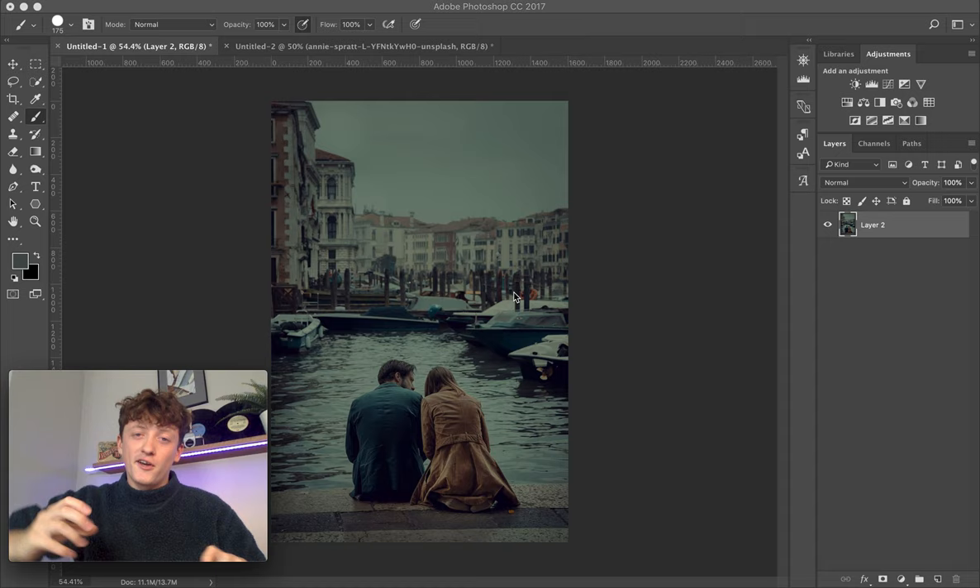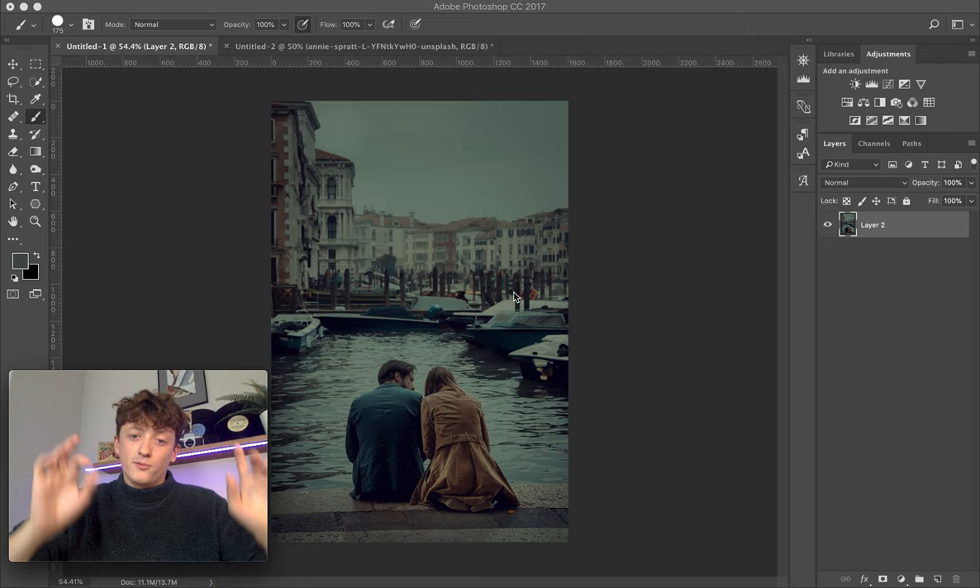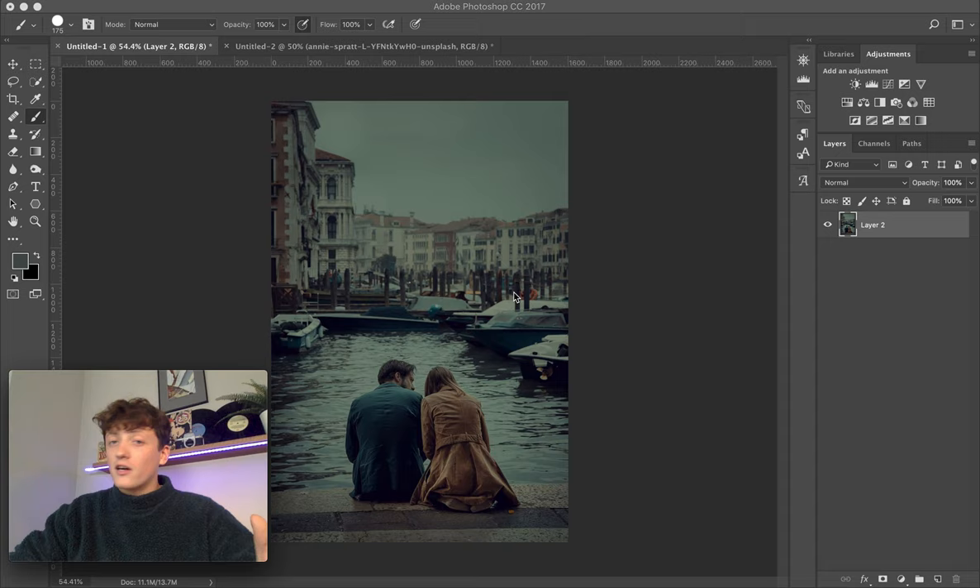Hey guys and welcome back to a brand new video. Today's video is going to be absolutely awesome — I'm going to be showing you how you can duplicate someone else's color grade, steal it, and apply it to your own image within Photoshop. It's a really cool technique, super powerful, and I'm sure you guys are going to love it.